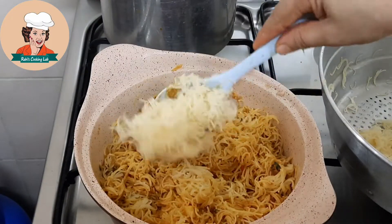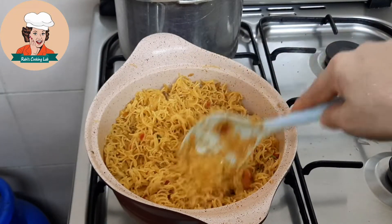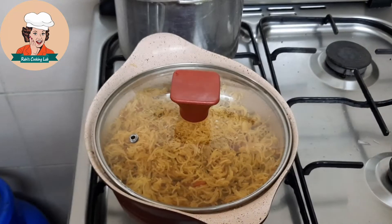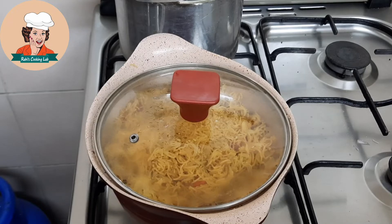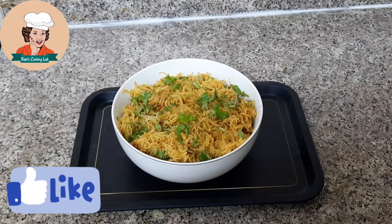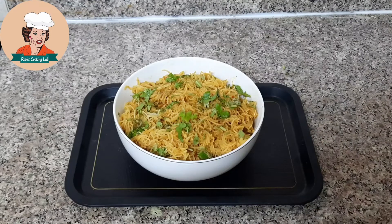I will mix this in first place. Then we put the sesame seeds together. We try this all the time. This dish is very tasty.